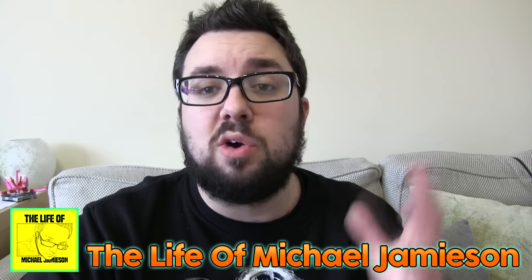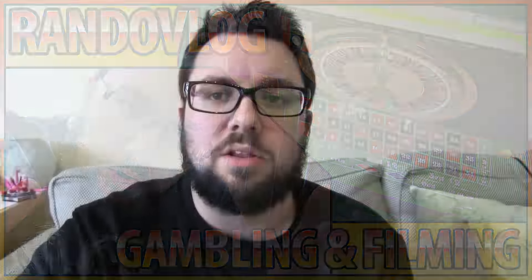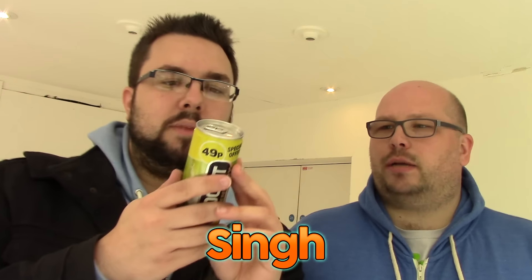Thanks again everyone. I've got other channels like Life of Michael Jameson. I've been vlogging today, so if you want to see the behind the scenes of this day, check out Life of Michael Jameson for this very cool vlog video, and subscribe for more.